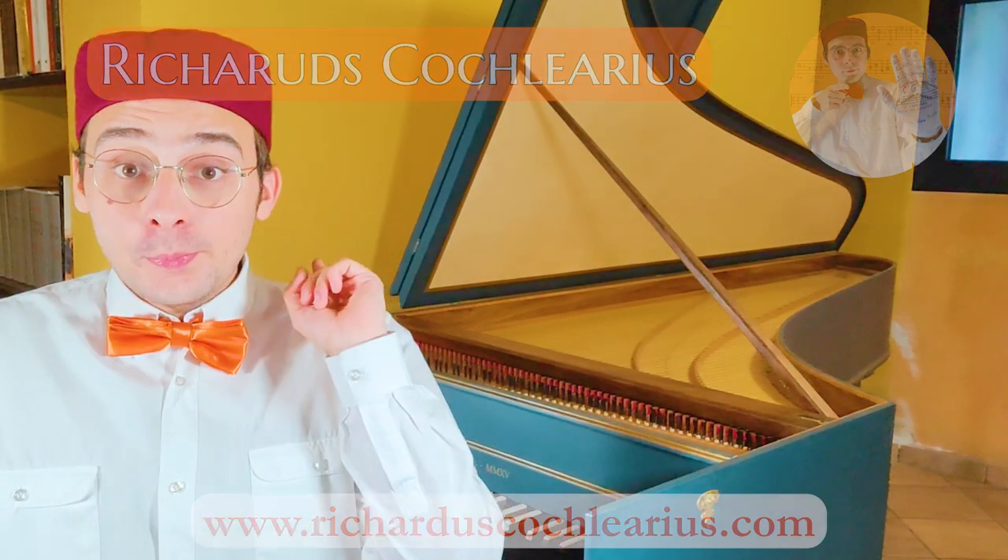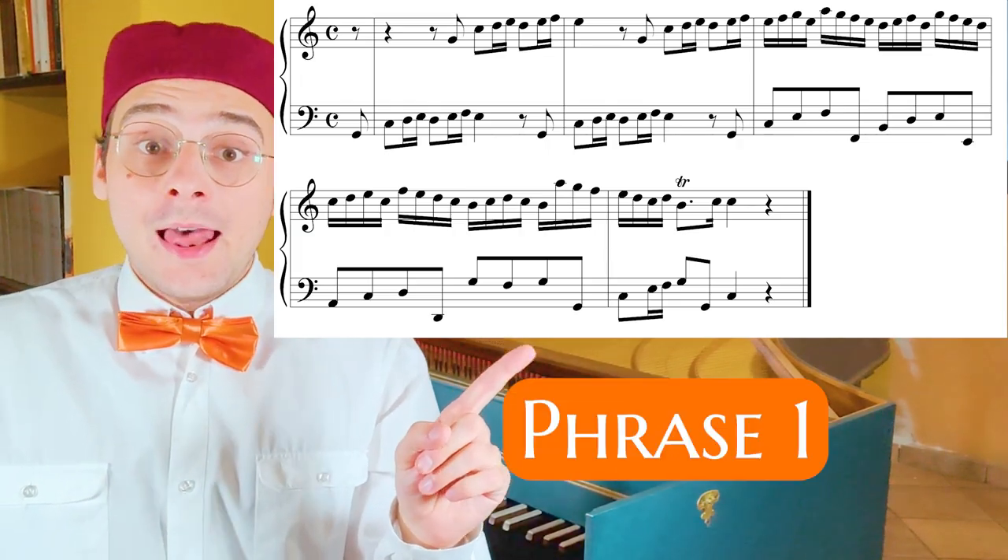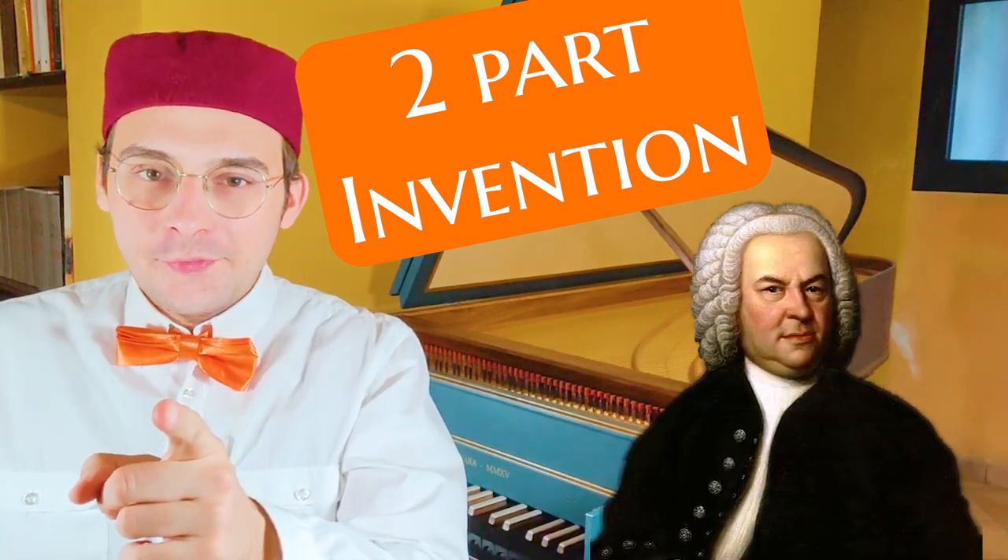In this video, starting from this pattern — the phrase one — let's improvise a two-part invention.